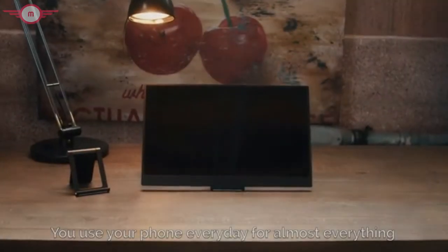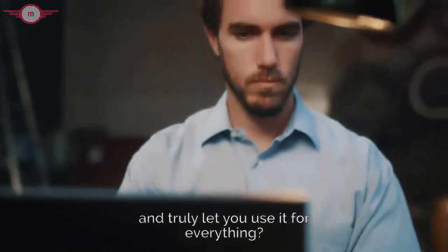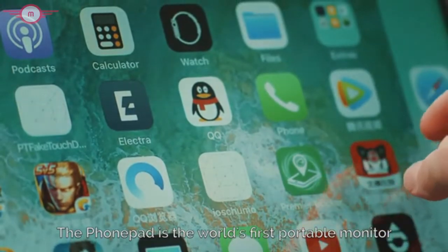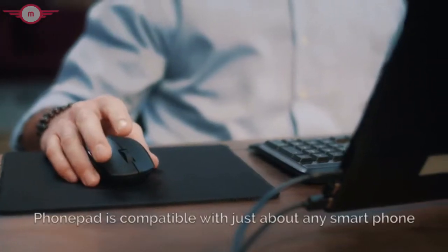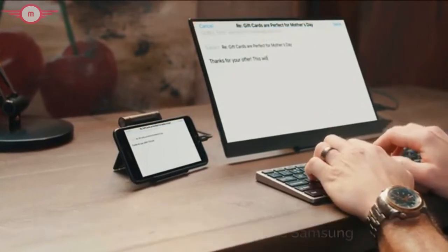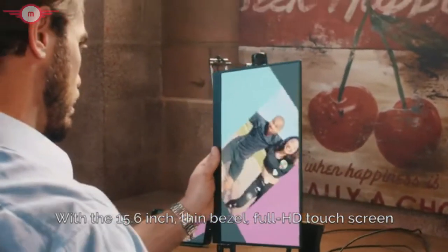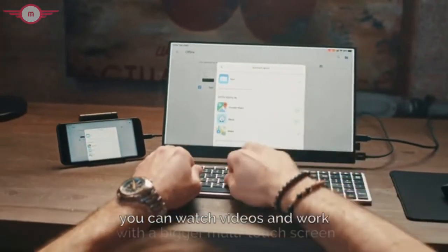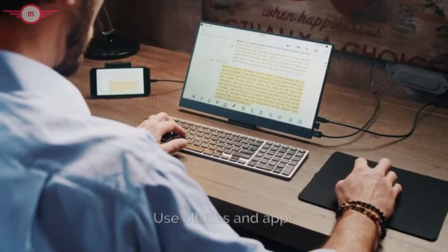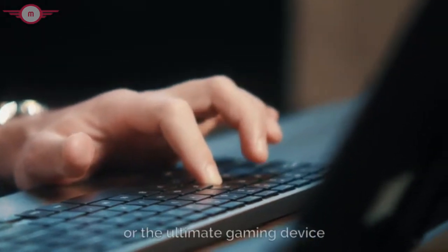You use your phone every day for almost everything. What if you had a device that could unlock your phone's full potential and truly let you use it for everything? Introducing the PhonePad by Anywhere. The PhonePad is the world's first portable monitor that can turn your phone into an iPad or Android tablet. PhonePad is compatible with just about any smartphone, including all iOS and Android devices, for manufacturers such as Samsung, Google, HTC and more. With the 15.6-inch Thin Bezel Full HD Touchscreen, you can watch videos and work with a bigger multi-touch screen. With PhonePad, there's no need to sync between devices — use all files and apps already stored on your phone, turning it into a powerful workstation or the ultimate gaming device.